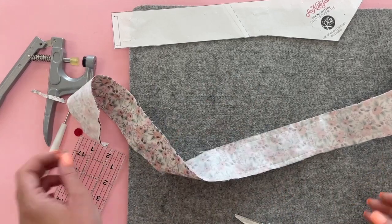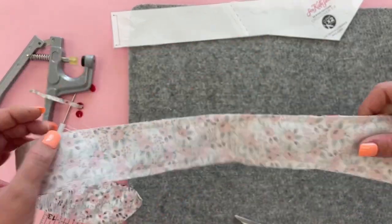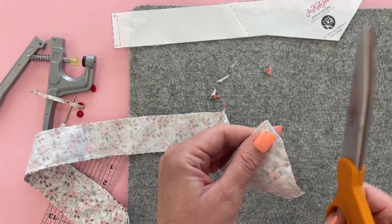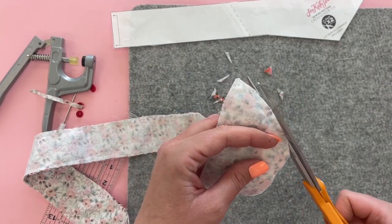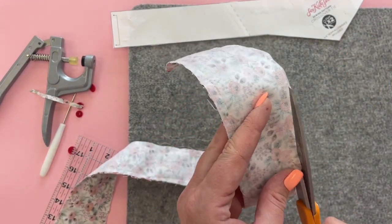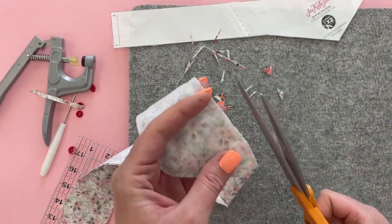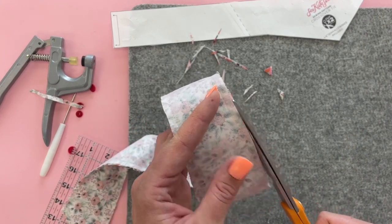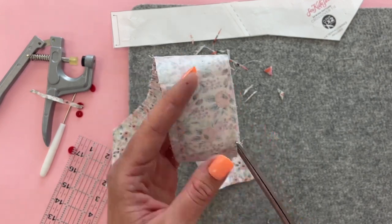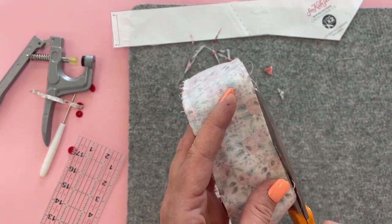After you've sewn all the way around on all the edges except for the little opening at the top, we're going to trim the seam allowance down. First clip the corners and then ease out to get that bulk away. Overall we want the seam allowances to be less than ¼ inch, but a little more than an eighth is good. When you get to the spot where you left the opening, don't trim that seam allowance — it'll be easier to turn if we have more to work with.